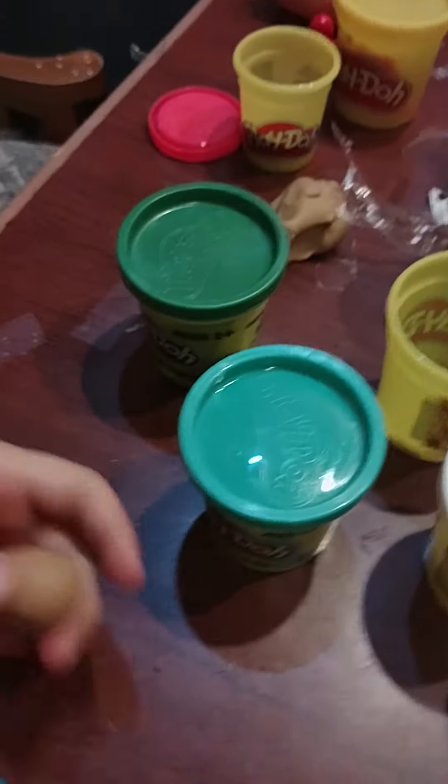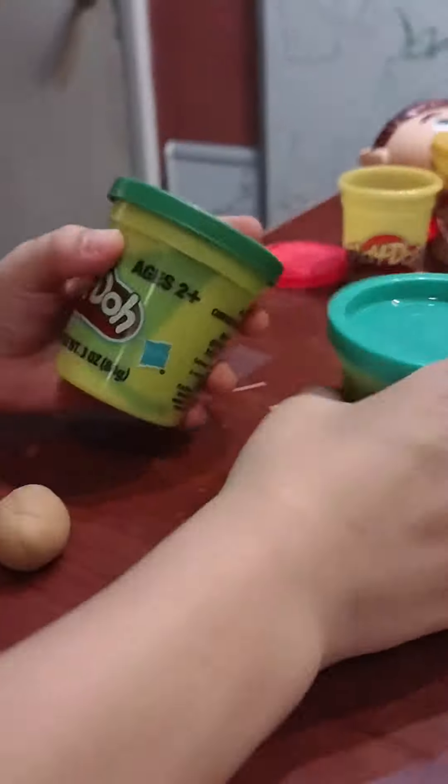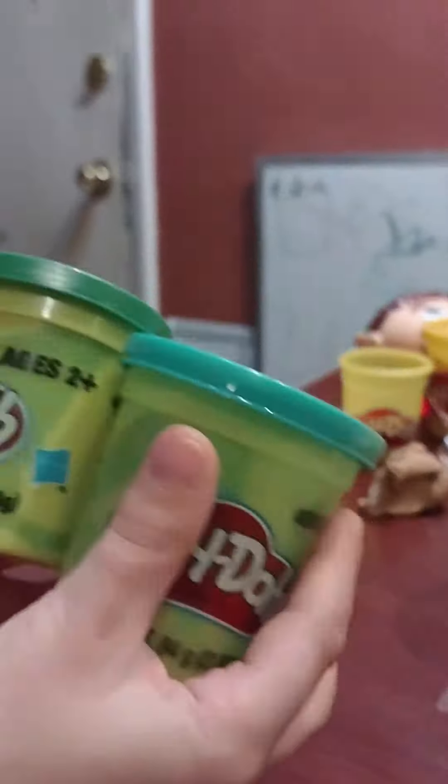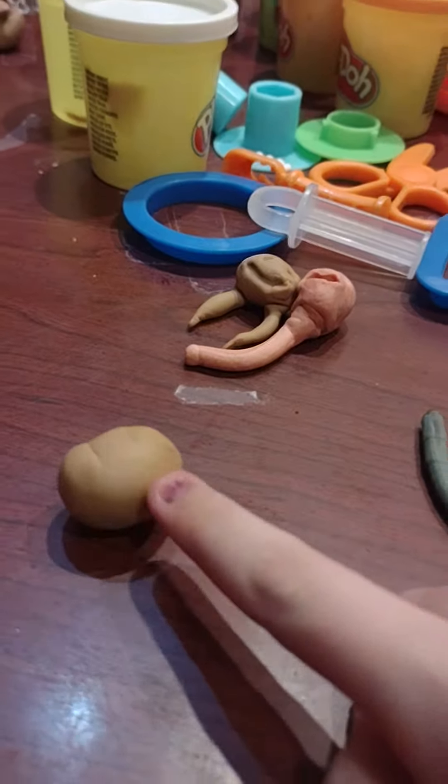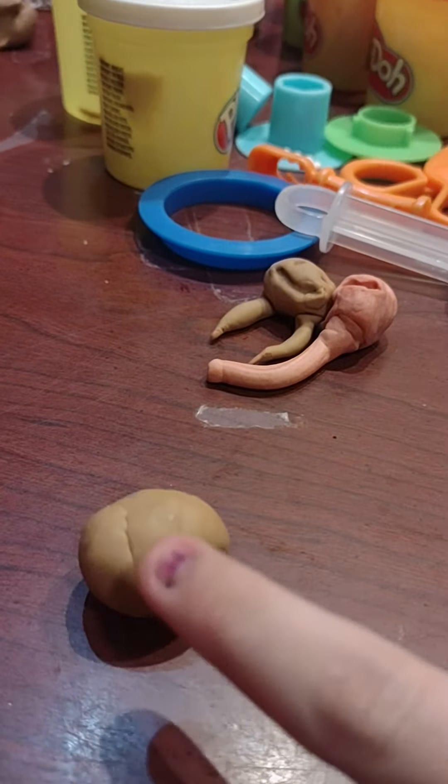All right, so which color do you think is inside of this? All right guys, we'll give you a minute to decide. We'll let you inspect the ball. That might be a little hint.